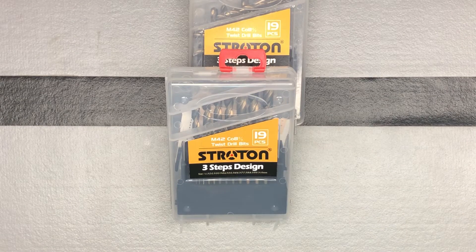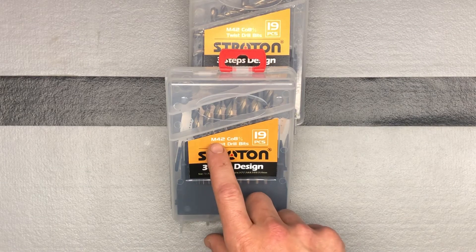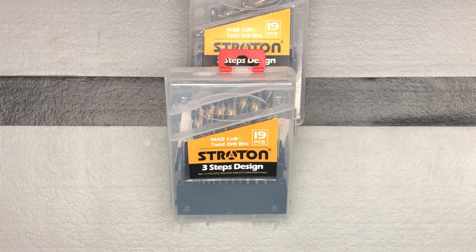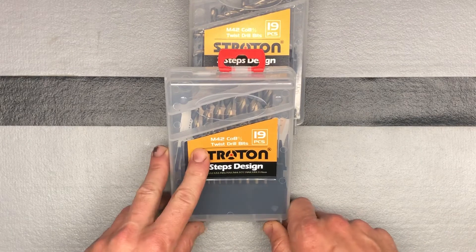Just doing a little review here — going to tell you about some drill bits I got for drilling in metal specifically. After doing some googling, I found that the best kind of drill bits for metal are M42 drill bits, because of their hardness. I found these on Amazon and they were reasonably priced, so I ordered them up.